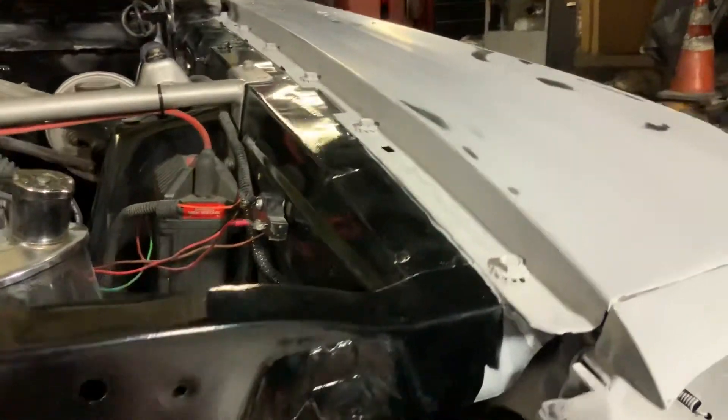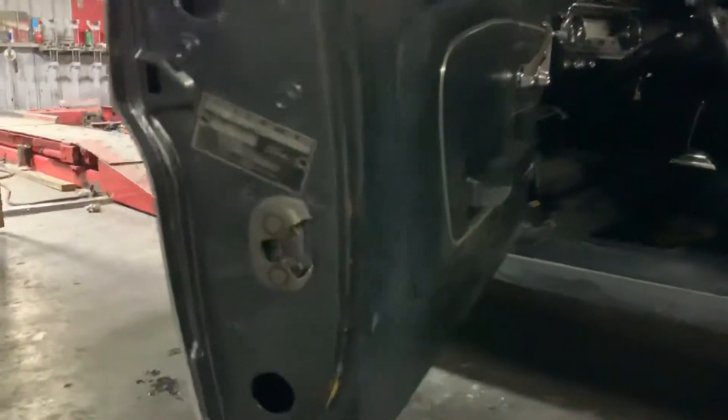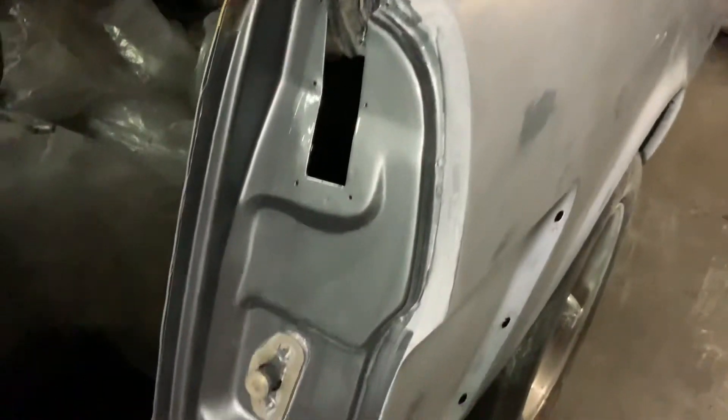I wanted to show you guys right now they're all primered out. Let me open the door here for you guys. I've already painted the door jams on the inside. Obviously you can see the original Ford detail work in there. But these are already painted — you can see the reflection, nice and clean. You can see that these have already been painted, got a little patchwork there, and we're going to fix that one as well.